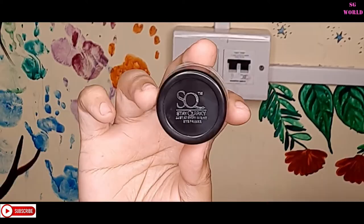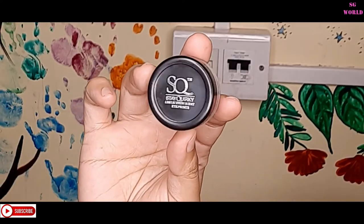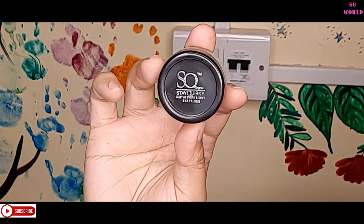Next I'm using this primer — this is not a face primer, it's an eye primer. You can buy this from Purplle; it's from Stay Quirky. If your makeup is fading a lot, you can use an eye primer on your full face — this is a very good idea.